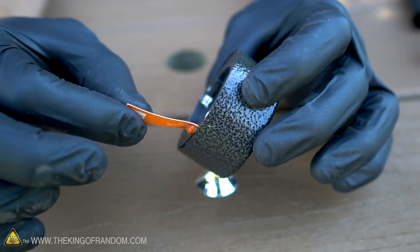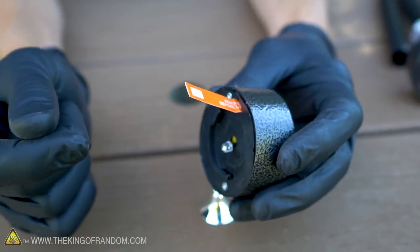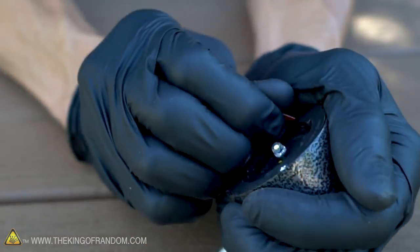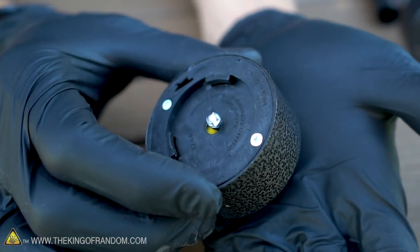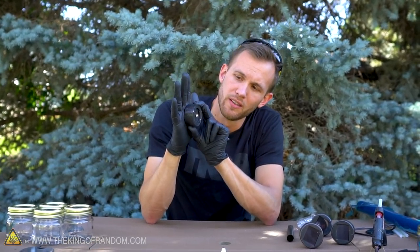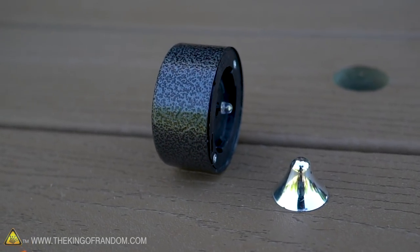This tag here on the side prevents the battery from connecting to the bulb while it's still in the store, but once we pull that out, it should light up when we've got the solar panel blocked off. It's a pretty straightforward design. The solar panel on top charges a 1.2-volt battery inside, and there's an ambient light detector in the lid, so that when it's too dark, the light turns on automatically. We want these two pieces, and the rest of the stake can be discarded.